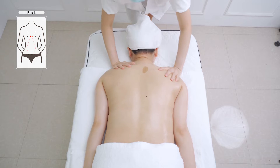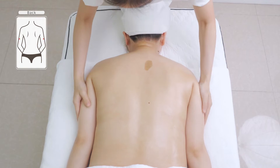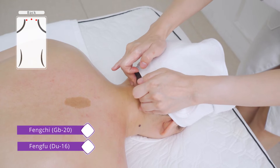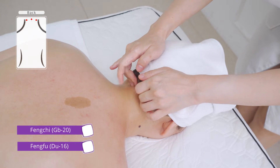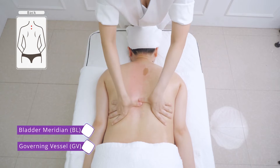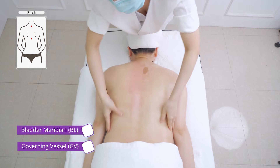Apply oil on back with both hands. Press Feng Chi (Gallbladder 20) and Feng Fu (Du 16) from the waist. Rub the governing vessel and bladder meridian with both hands 3 times.